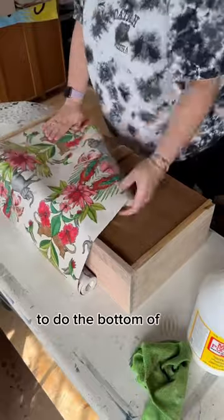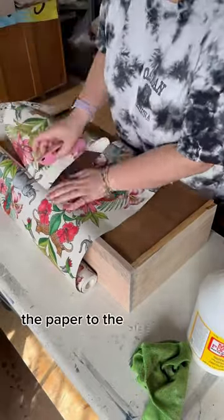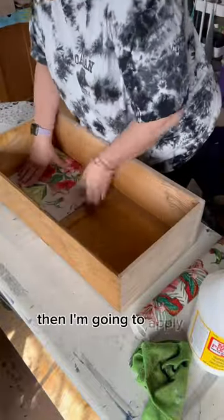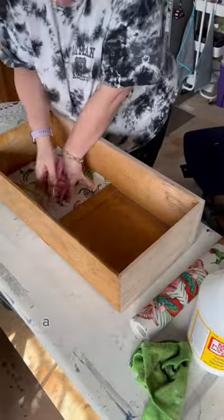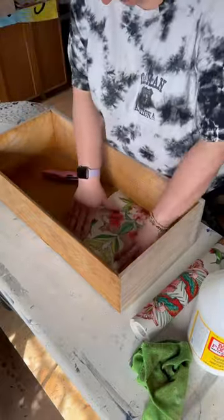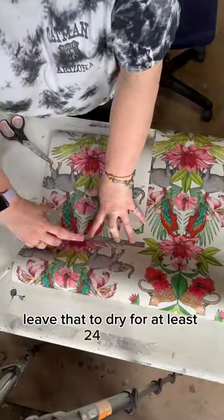To do the bottom of the drawers I'm going to cut out the paper to the size of each drawer insert, then I'm going to apply them in the same way — a layer of Mod Podge, wallpaper down, and smooth out any air bubbles. Leave that to dry for at least 24 hours.